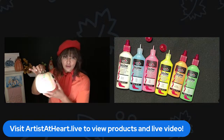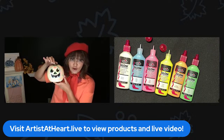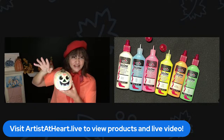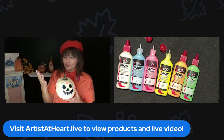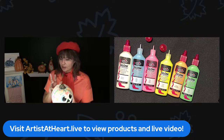It was so funny — I have to tell you guys that I used this and I did wash my hands before I went to bed, but there were a couple of places I must've missed the paint and my hand was glowing in my bed. It was so funny. So it does glow in the dark.